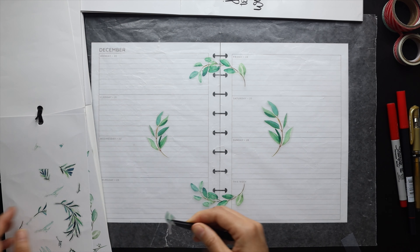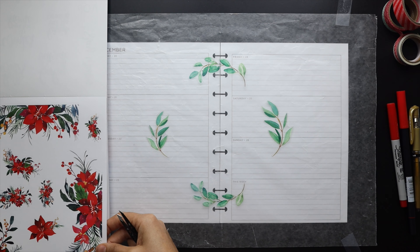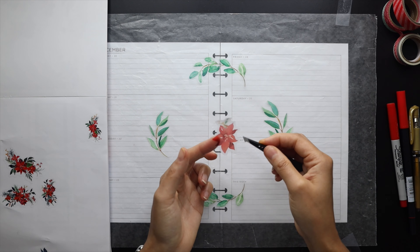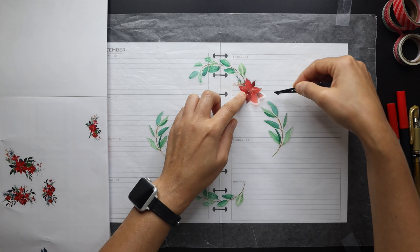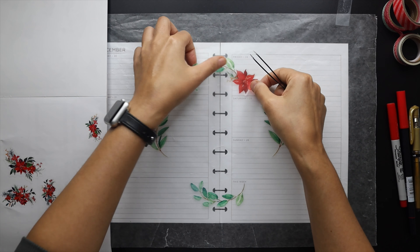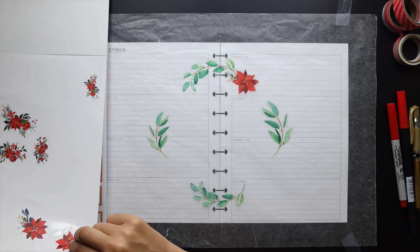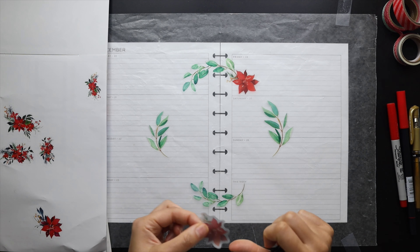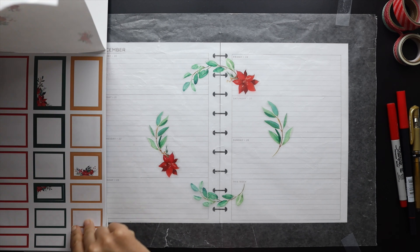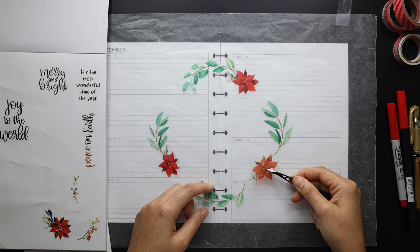I've got my farmhouse sticker book, which I've used a lot of the leaves from, but I have a whole sheet of paper ones I'm just going to save and only work with the clear stickers. I have the clear stickers from the layered floral sticker book, and I also have Amber Plans Her Days' winter collection, which I thought would be a great way to bring in some red floral elements — she has a whole bunch of beautiful poinsettias that will work perfectly for this Christmas week theme.